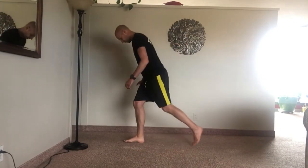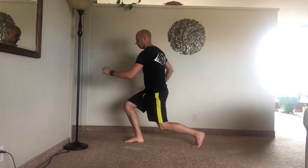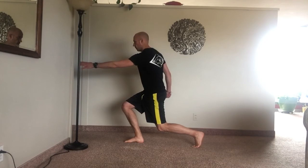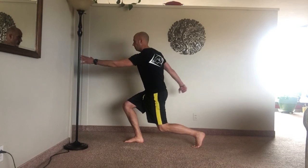And see it from the side — looks like this. That's how it's done. Give it a shot.